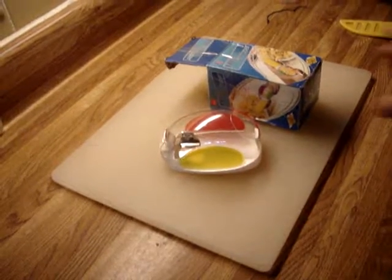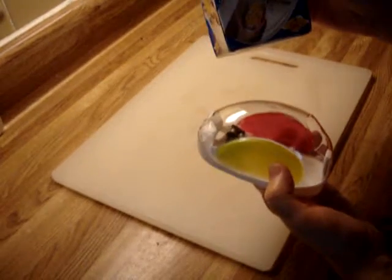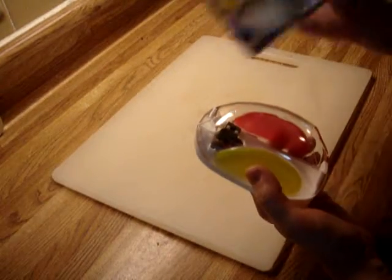This is the review for the corn cutter. The corn cutter comes in this little box — it says corn stripper. And it shows you on the box what to do with it.